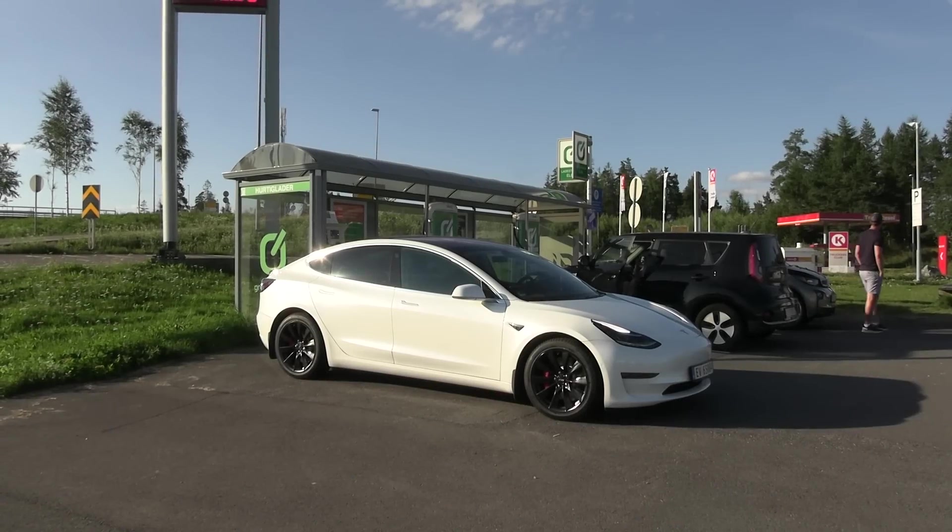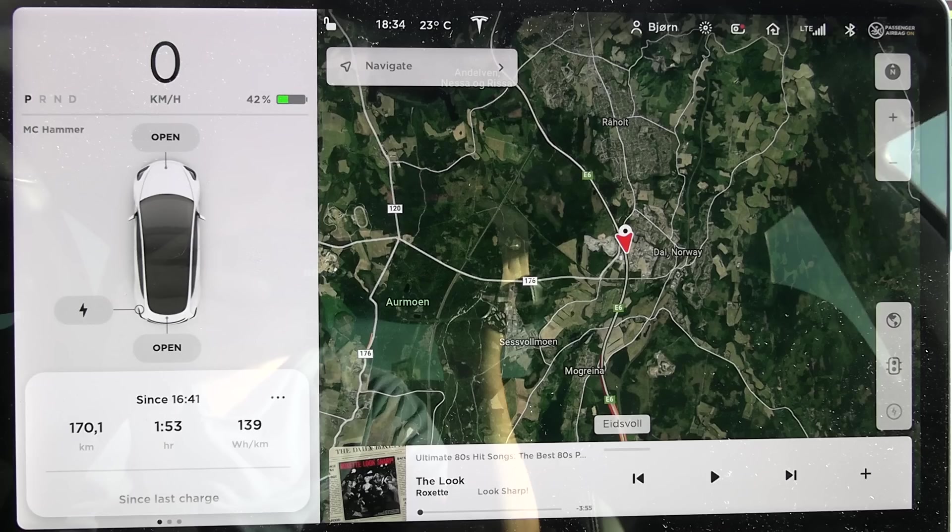We are back at the ground-level charger. If you look at the trip meter: 139 watt per kilometer. Today it was a few degrees Celsius warmer than the previous test, but still - in the previous test I managed to get 151. So that's 10 watt per kilometer lower consumption. How can that be? Was it just the weather? No. Everything else was exactly the same.